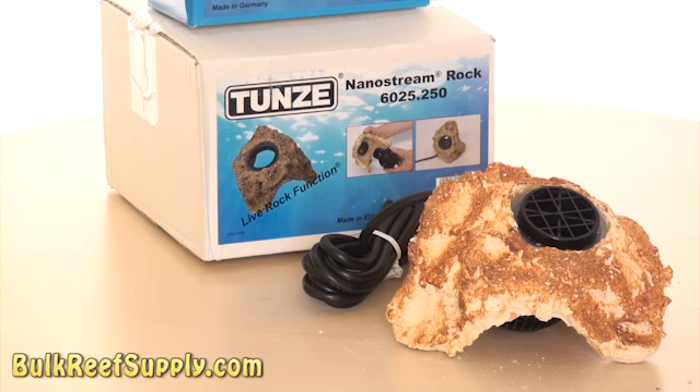Today we have the Tunze NanoStream pumps. This has to be one of the nicest ways to add a significant amount of flow to the bottom of your tank. It's low profile and pretty unobtrusive. Once it's covered in coralline algae, I don't think anyone would even notice it's in the tank. There aren't many things like this available that conceal the power head so well.